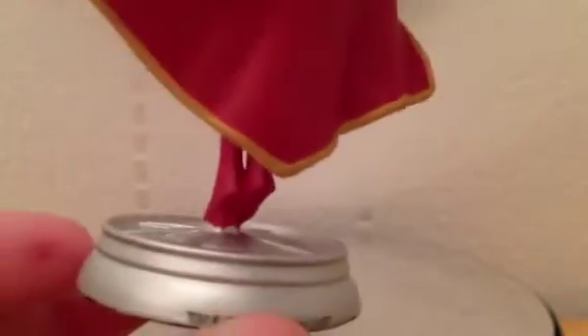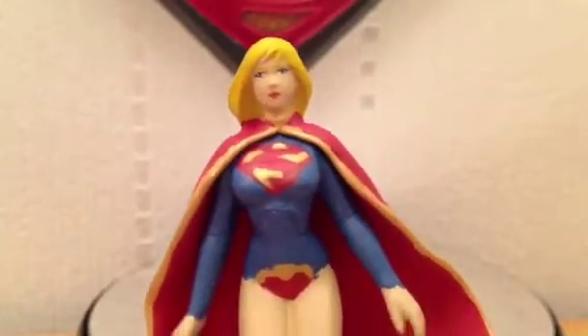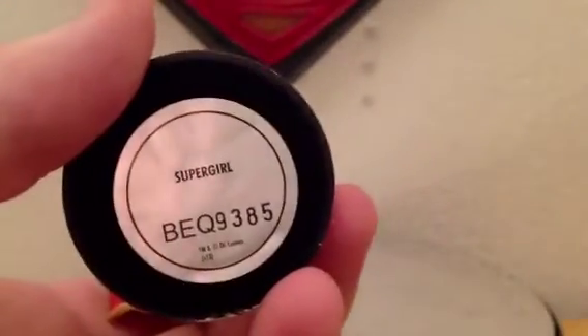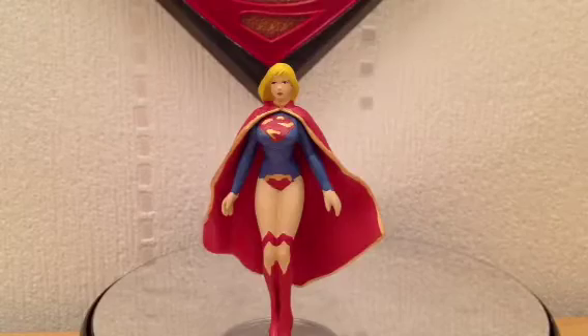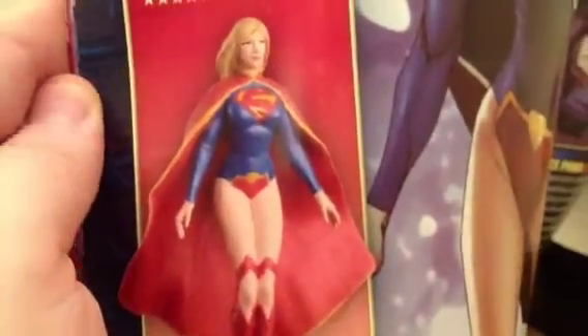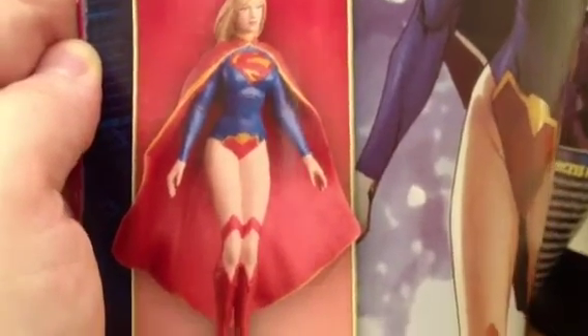You can see her toes there. She's got a little bit of a base under her foot to give her stability, which is totally fine. If you can ignore the paint, it's an okay little figurine. On the bottom it always tells you the unique code — BEQ9385 — and 2013 Supergirl. It's okay, it's not going to win any beauty prizes. Just to give you a little comparison, I'm going to get the book and compare what the advertised figure looks like.